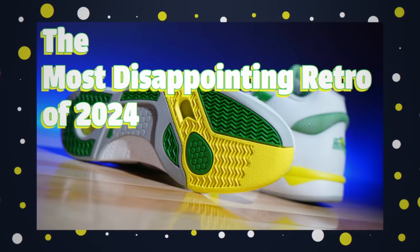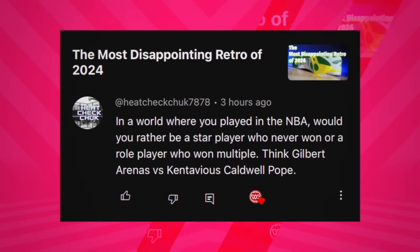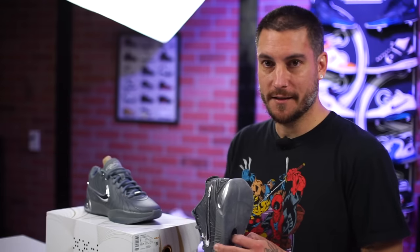With all that being said, do we have a question of the day? We do. We just posted the Michael Chang shoes and talked a lot about Serena Williams, so now we're taking it to the NBA. This is a user-submitted question — not only do you want to leave comments, but if you have a question of the day to submit, we'll pull from the audience. We don't guarantee it'll be chosen, but keep leaving it in every video. In a world where you played in the NBA, would you rather be a star player who never won, or a role player who won multiple? Think Gilbert Arenas versus Kentavious Caldwell-Pope — or would you rather be Allen Iverson or Luke Longley?